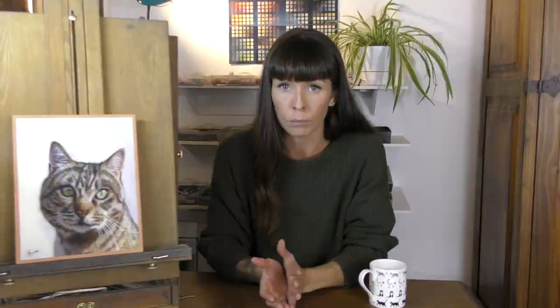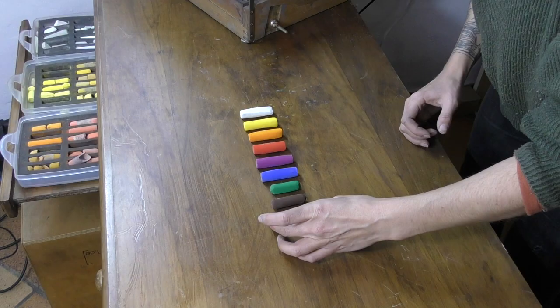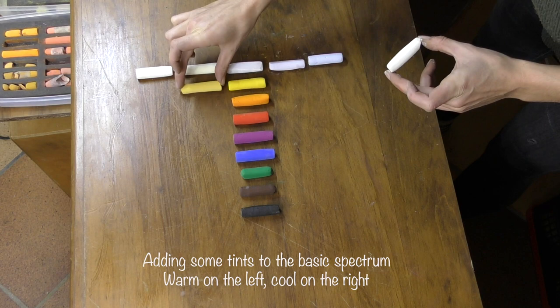So what pastel colors will you need if you're just starting out? Well of course this will highly depend on what subject matters you want to paint. I just wanted to firstly talk a little bit about most starter sets in any medium. Most starter sets will provide you with white and then a very basic spectrum of color, usually finishing with black. When it's a medium where you can mix colors easily, it's not so important to have lots of in-between shades and tints, as you can mix black, white, and other colors to affect the color you're trying to achieve.